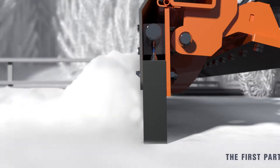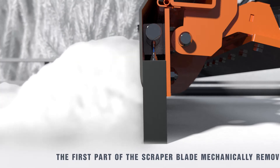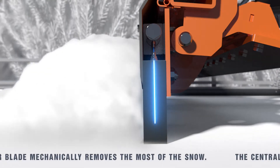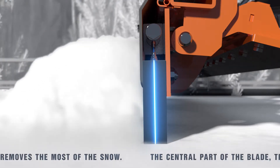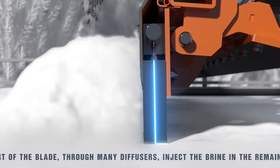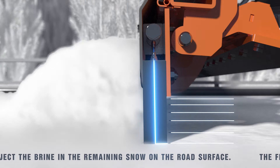The first part of the scraper blade mechanically removes most of the snow. The brine is conducted to the nozzles integrated into the scraping blade from a manifold fed by a liquid sprayer, a salt spreader, or simply a tank mounted on the truck.